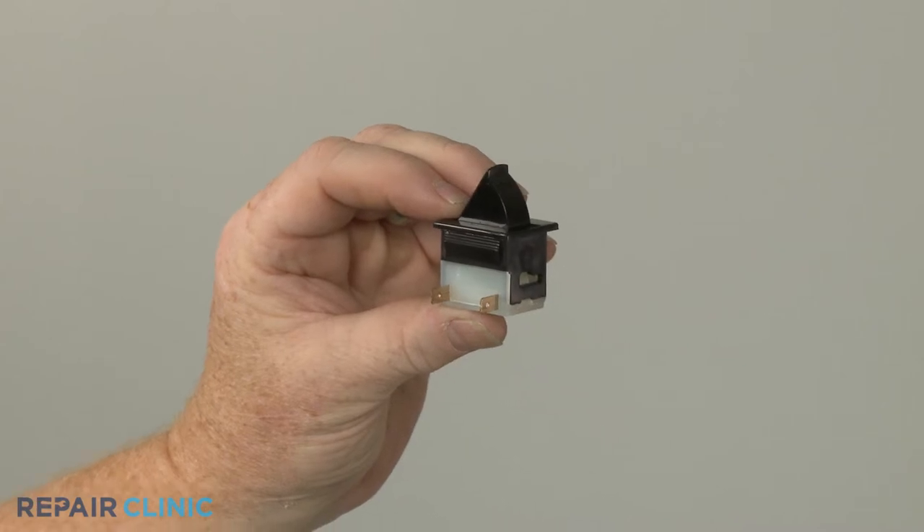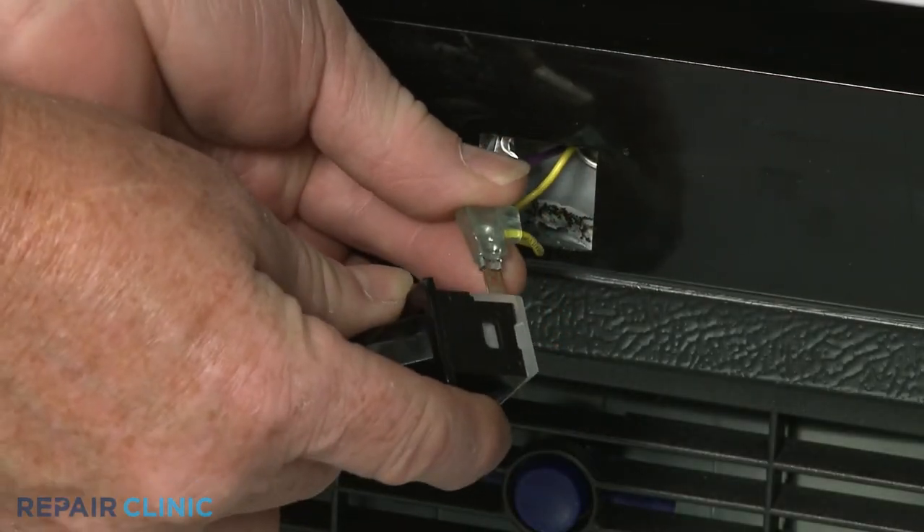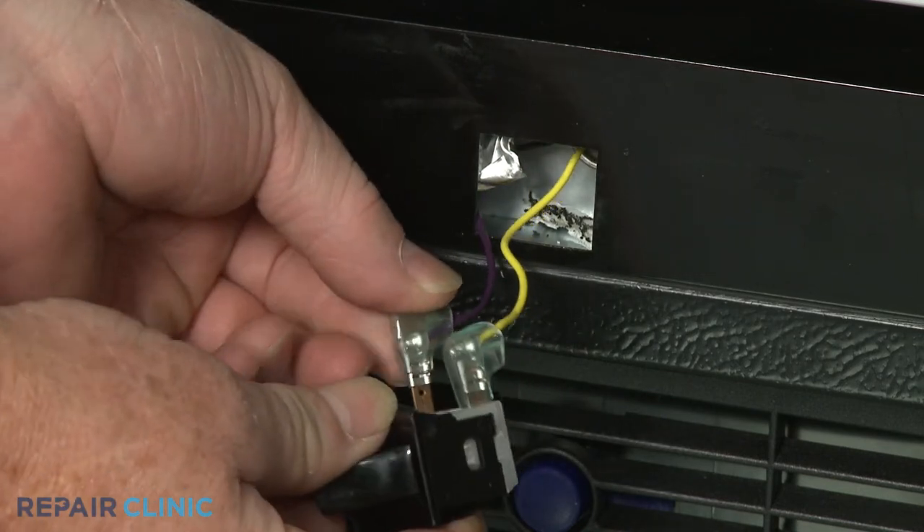Install the new door light switch by connecting the wires to the terminals, then align and snap the switch into place in the frame.